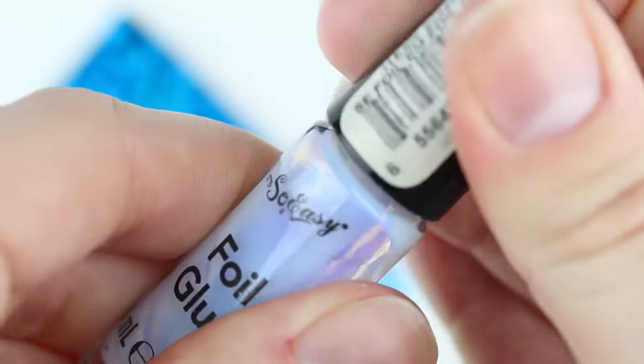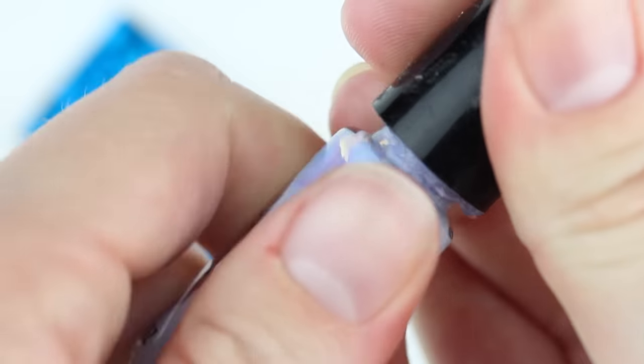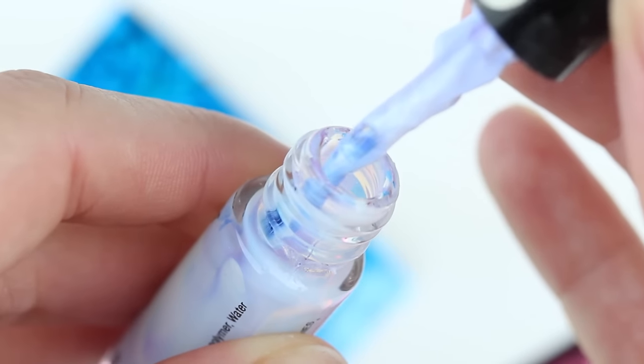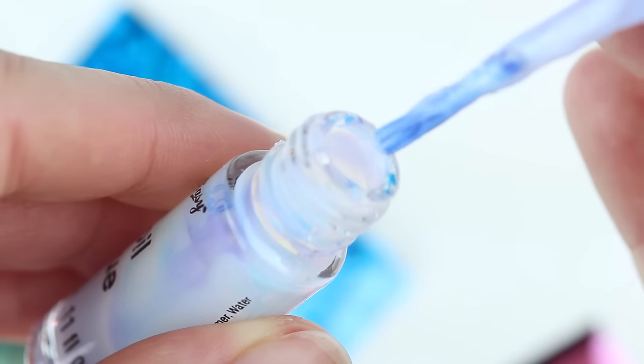You will also need foil glue — it's kind of like Elmer's glue and it has a little nail polish brush to apply it with. I'll also include a link to that, but I found this at a local nail supply store.